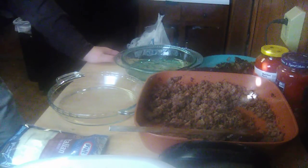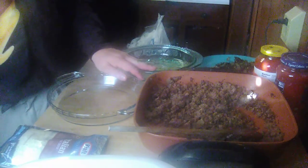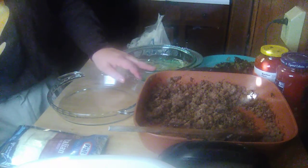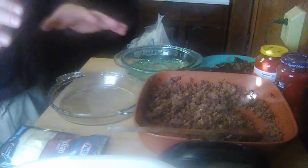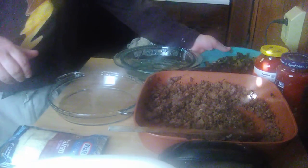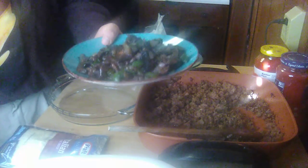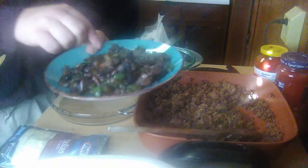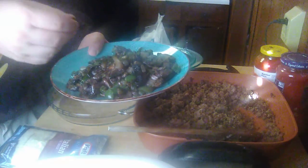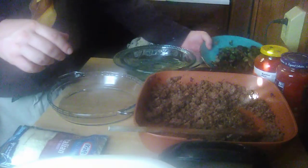Alright everybody, welcome back. I'm going to try to turn my pizza pasta into a pizza pasta bake. I've already done some things ahead of time. First of all, I took two 8-ounce packages of sliced mushrooms, one onion, and one green pepper, and I sautéed them in some olive oil until they were done — until the onions and green peppers were translucent and the mushrooms were tender. They're ready to go.